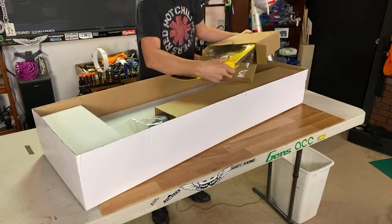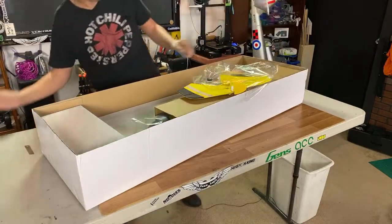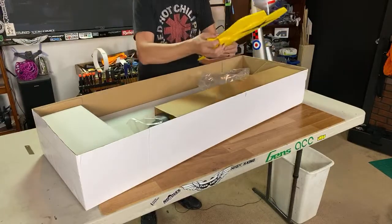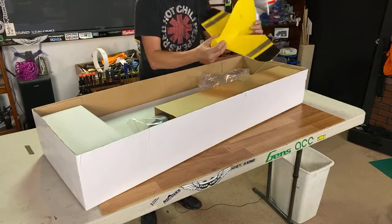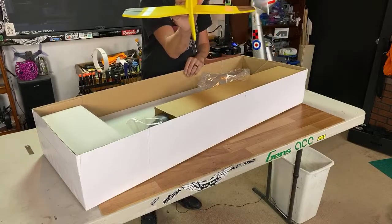Okay guys, first box and so far everything is packaged very nicely, as a lot of times it is with Dynam. Here's the nicely painted tail — it goes together just about like that. Nice hinges. Now, this one does have a warp to it, so I'm gonna have to correct that. The elevator's curved up a little bit as well. I could always put some carbon spars in here possibly — this is a very, very thin rudder.